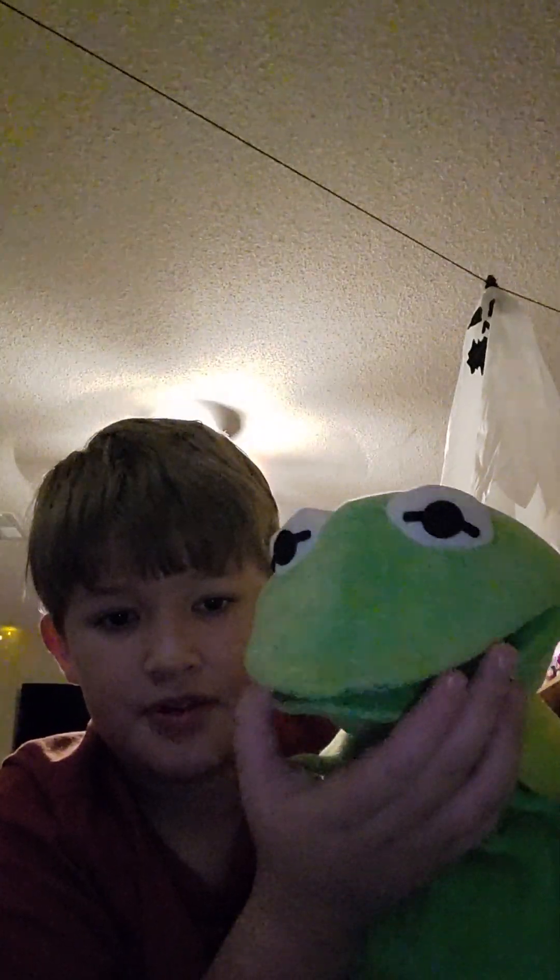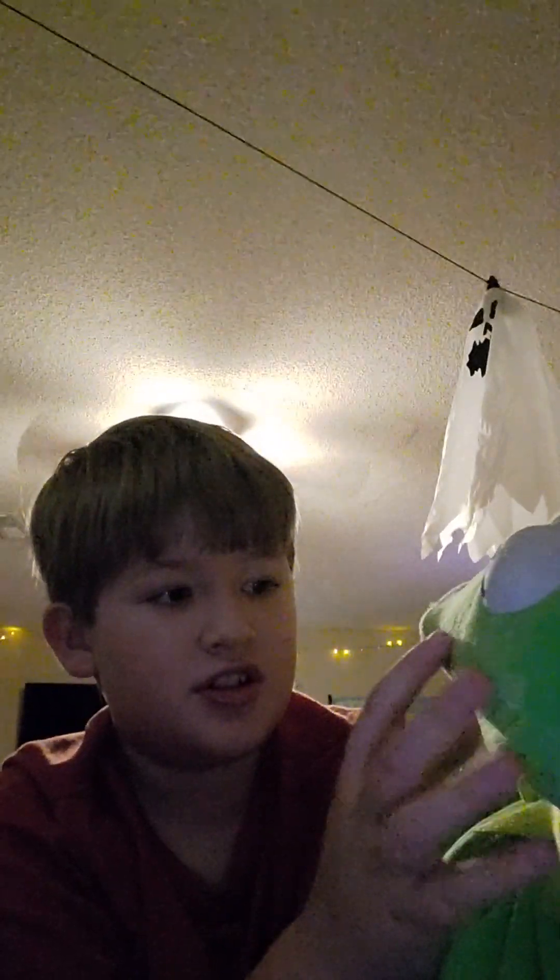It doesn't look too much like the real Kermit, but that doesn't really bother me. He is wearing out — you see that part of the face is kind of peeled off right there? That's just from over time, and that just shows how worn out it is. There's the tongue, and there's the back of it — the tonsils, whatever you want to call it. But yeah, it's my Kermit puppet. There's the little tag. Very cool puppet.